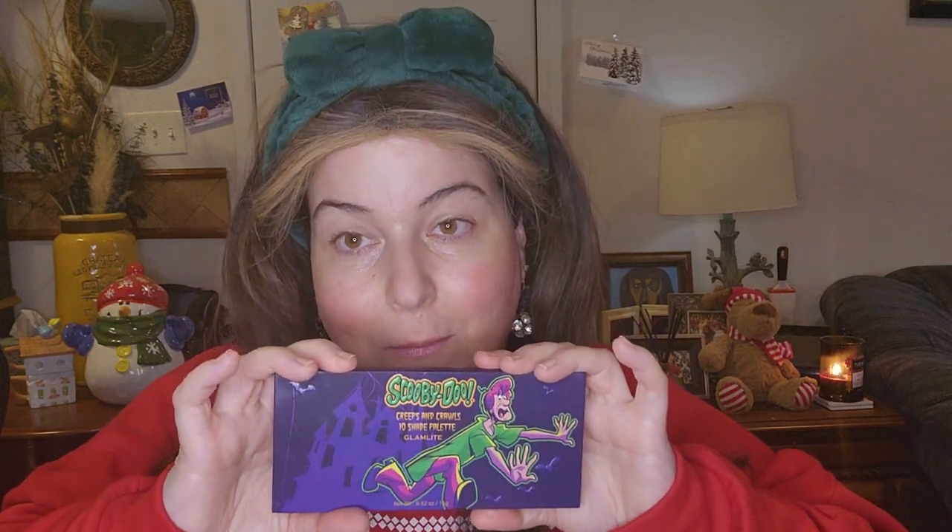Andy is going to be using the Scooby-Doo Ruh-Ruh-Raggy palette, so you will be seeing two totally different looks from us. I will leave a link to Andy's video down in my description box. Words are not my thing.